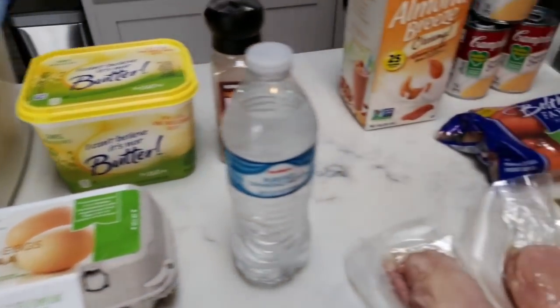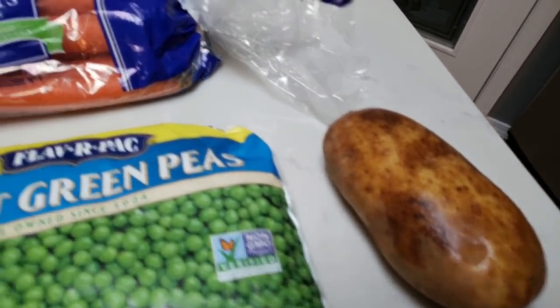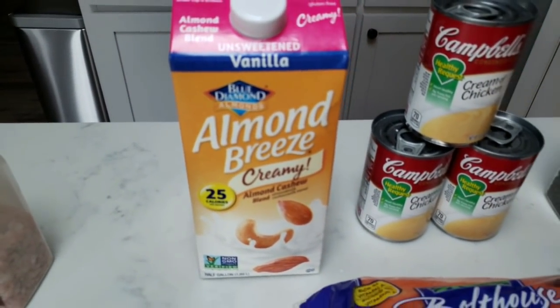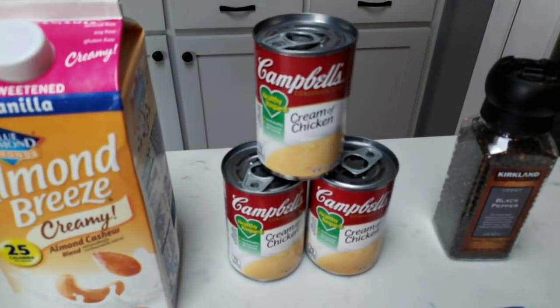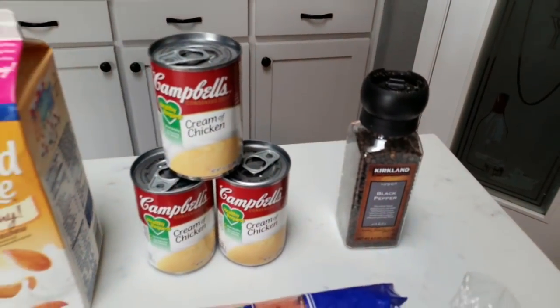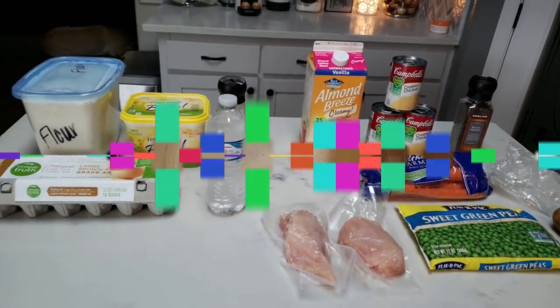And then for our filling, of course we're going to need some chicken, frozen peas, one potato, carrots, whatever milk or milk substitute of your choosing, three cans of reduced fat cream of chicken soup, and some black pepper. So let's get started on our copycat KFC chicken pot pie.